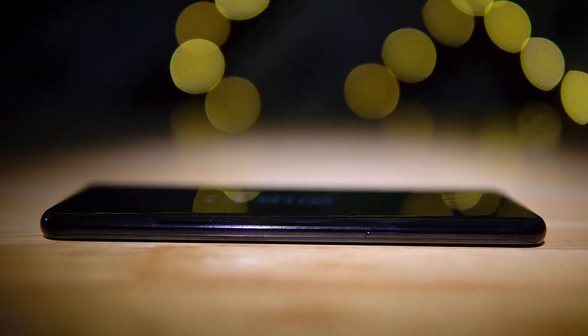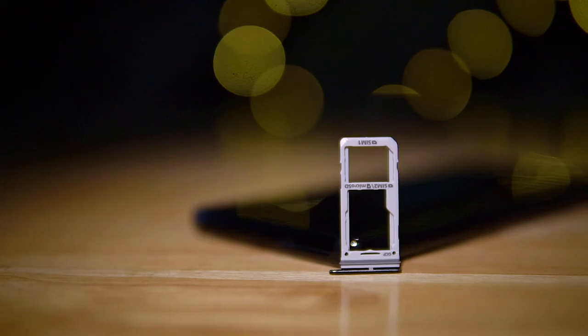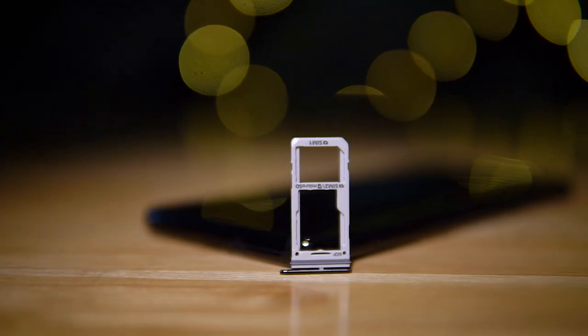Just like the Galaxy S8, the S8 Plus also retains the 3.5mm headphone jack at the bottom. Here you can also find the USB Type-C port, the primary microphone, and the speaker. The power button is located to the right. Up top we've got a noise-cancelling microphone and a hybrid tray, so you can add either two SIMs or a SIM and a micro SD card.